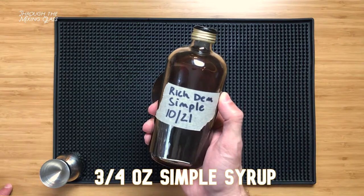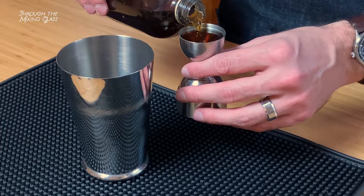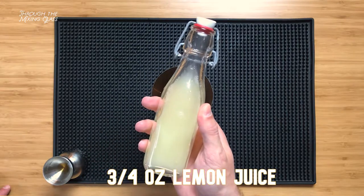Our first ingredient is three quarters of an ounce of simple syrup. I'm using a rich Demerara syrup, which is two parts Demerara sugar to one part water, but you can feel free to use whatever you have on hand. I haven't tried it myself, but I think using cinnamon syrup would also work nicely in this drink. Next is three quarters of an ounce of lemon juice.